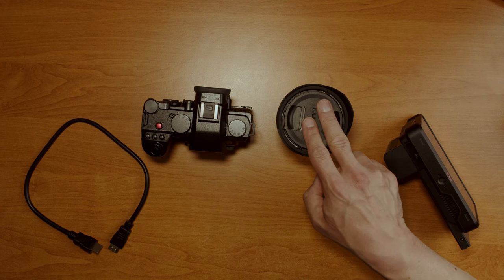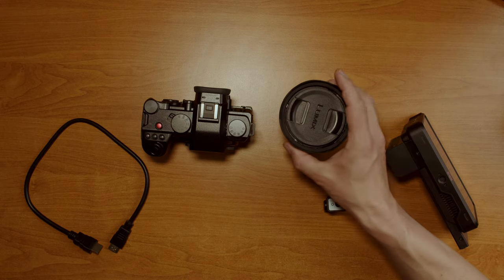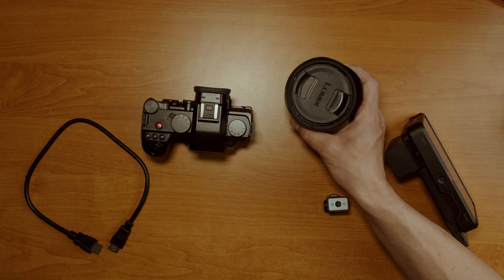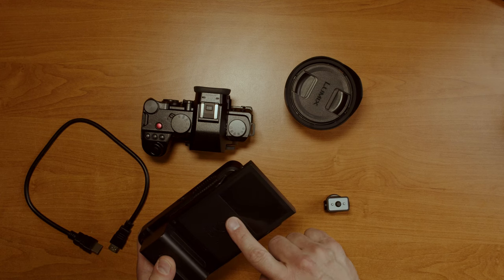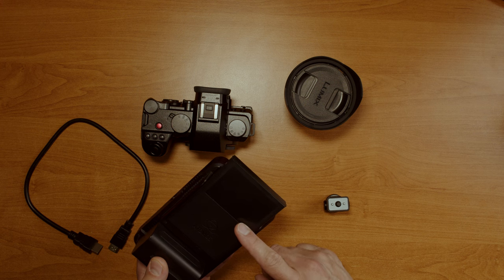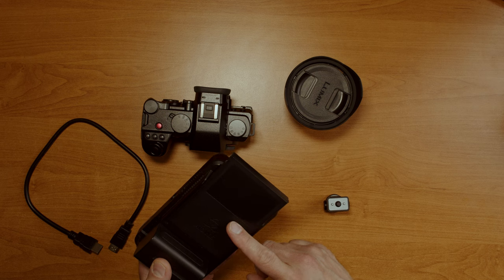I'm using an 18mm f/1.8 Panasonic lens in this build, but any autofocus lens will work. You can use manual lenses too, but then you'll focus using the ring directly since in the minimalistic rig there is no follow focus. Panasonic actually allows linear focus in the S5II series, which is very useful for manual focus pulling. I'm using a 2TB Crucial MX500 SSD — when empty it shows more than 1 hour and 30 minutes of 5.8K ProRes RAW recording capacity, again in line with the batteries.